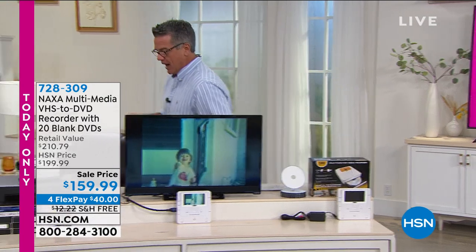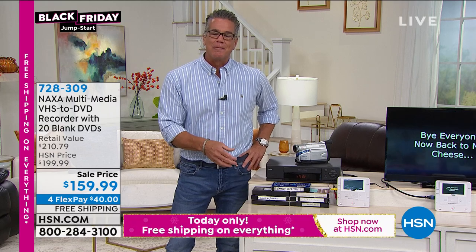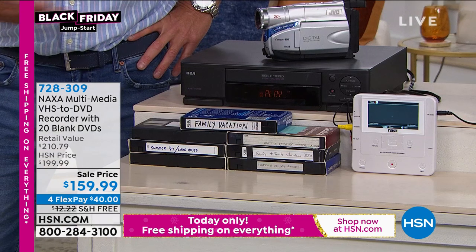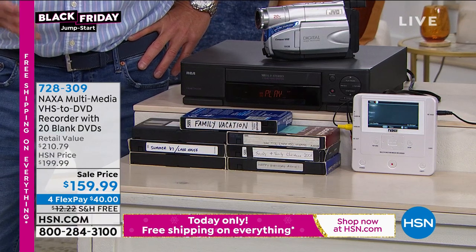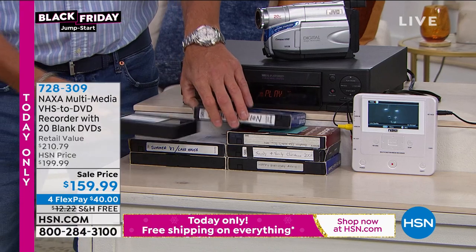You probably have a lot of these laying around — those old VHS tapes. Maybe you've got six of them, ten of them, a hundred — I don't know how many you have. It's funny, we don't want to throw them away because they're like antiques and they're really cool. And you don't have to throw them away, but the key is how do you transfer the information that's on here? Because these are made out of a material called cellulose tape.